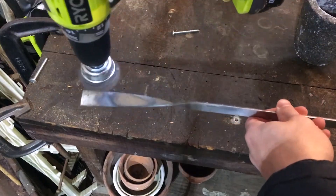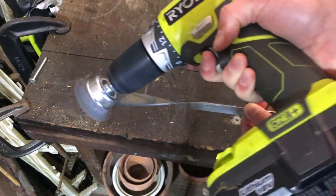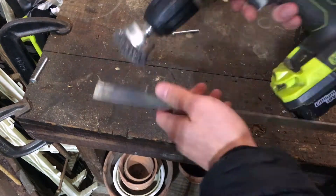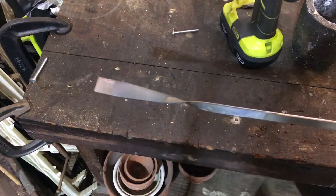This here is an optional step. Since I used zinc plated steel, some of the zinc oxidized, and I just wanted to get it off my handles, so I used a steel brush and took it off.